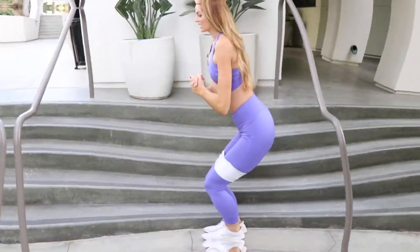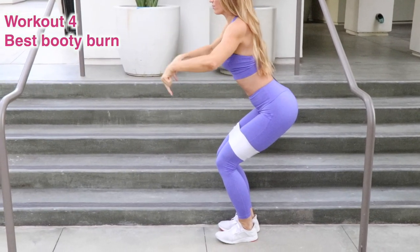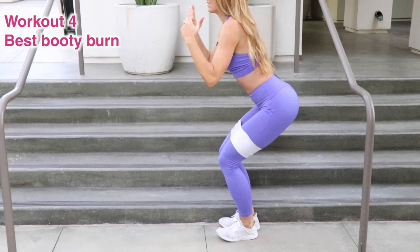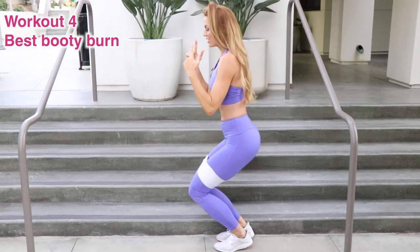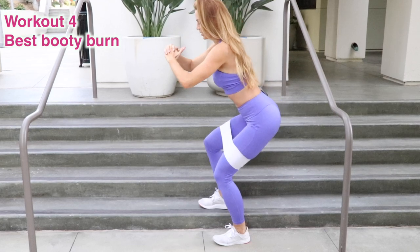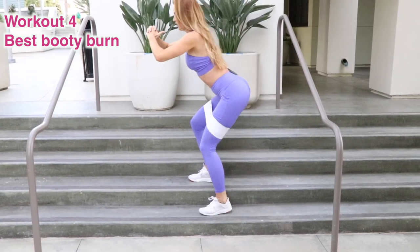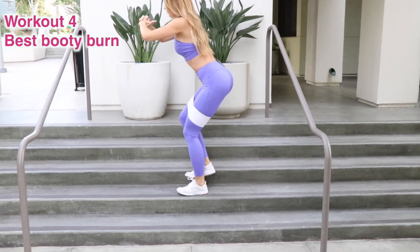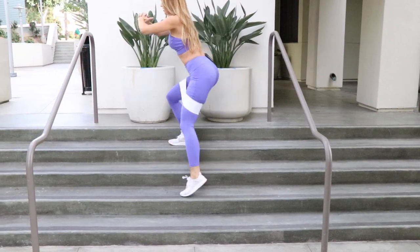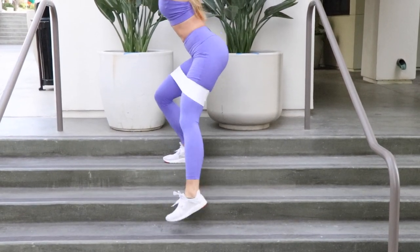Make sure you stay nice and low — chest is always lifted and your booty is back. Some of us think a squat is going straight down, but it's not, it's going straight back. Here we're gonna go up one stair, up two, then the other leg follows — one, two, up one, two, one, two. And then we'll go ahead and repeat that on the other side.